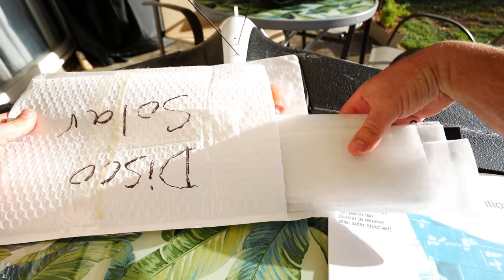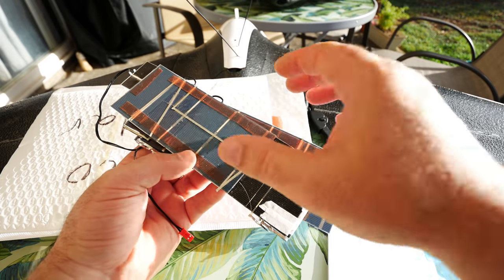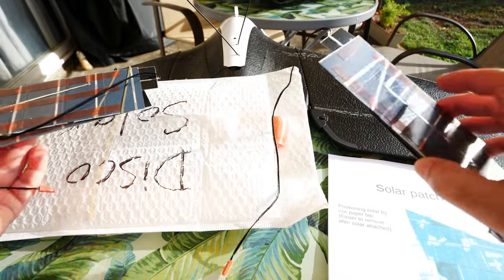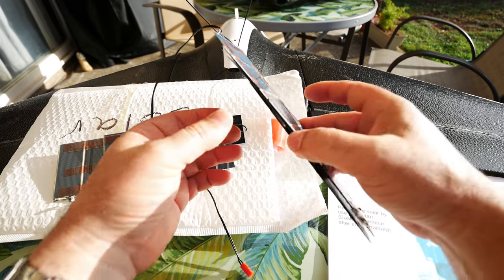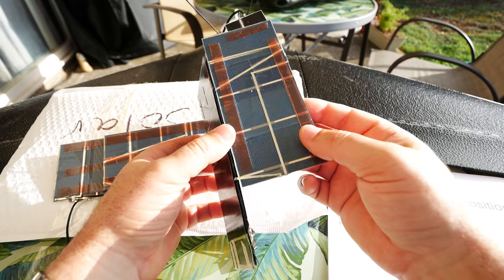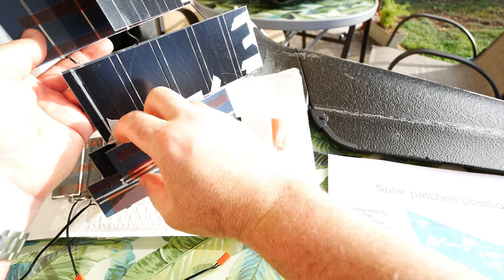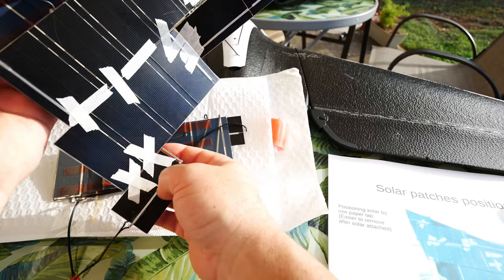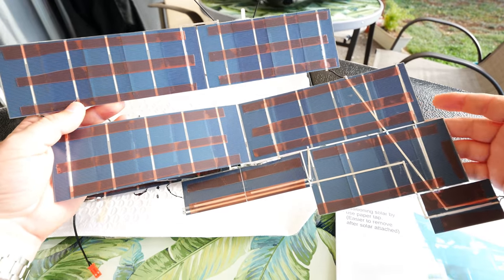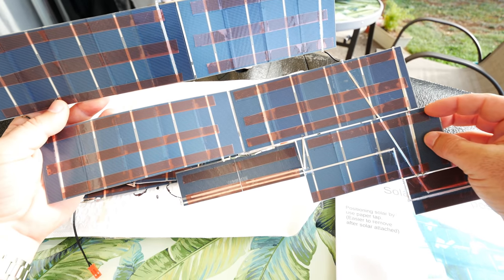They sent me both setups in the bag. This right here is going to be for the disco itself — they've got everything really separated. You can see how they have both wings here separated. Here are the two little solar setups, and they've actually pre-done everything. Check this out — it's all pre-soldered and folded up. So really all I need to do is carefully unfold it. You can see how all these little connections are already pre-done.